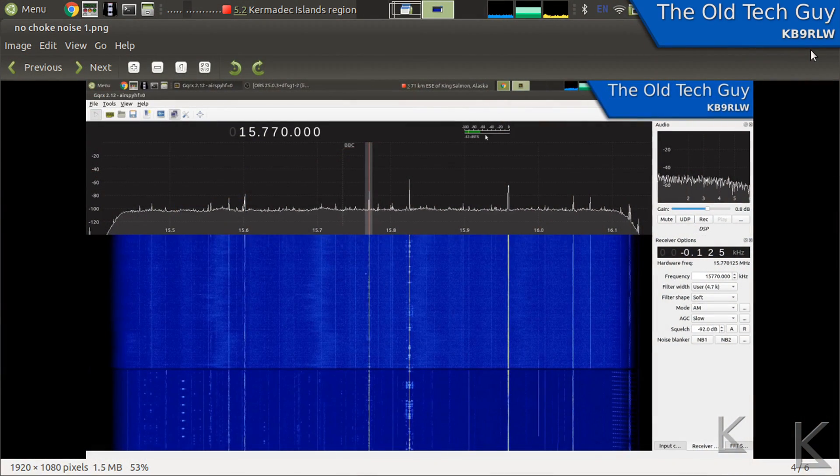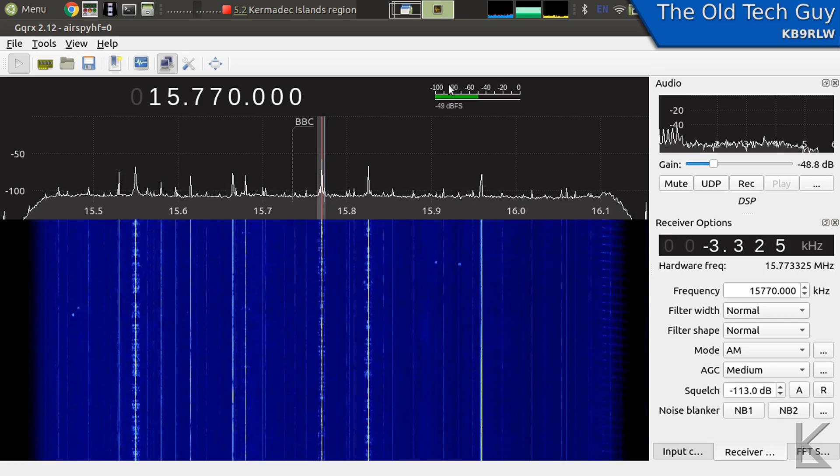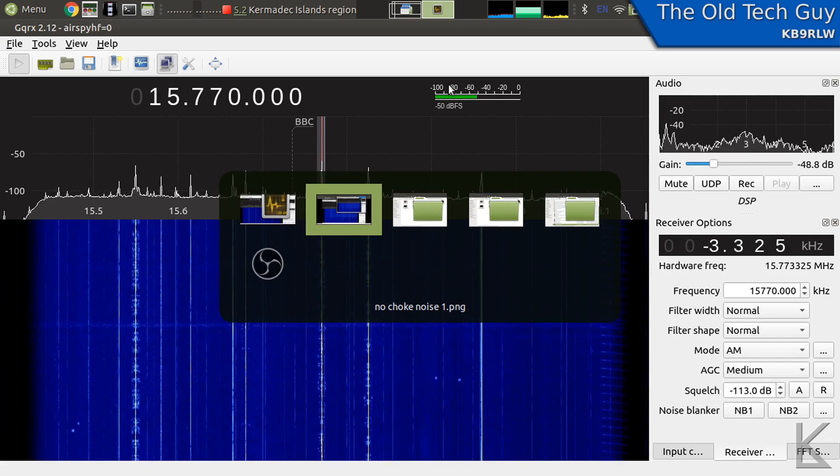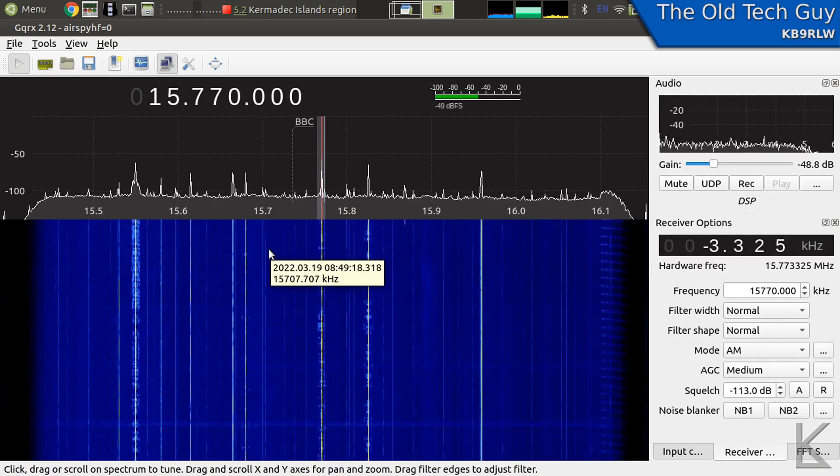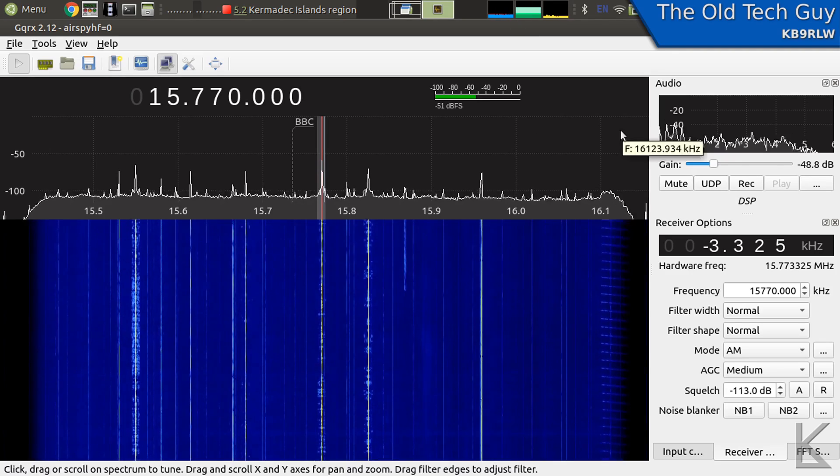Let's go to the SDR and compare how the EFHW is working now with the choke on it. This is from the original video — the first test on the shortwave band at 15770 kHz. The EFHW, shown in the upper lighter blue, had visible hash noise from the inverters. The doublet below showed no noise for comparison. And here is the EFHW on the same frequency with the choke — we don't see any of that hash noise. The choke is taking care of that noise; we don't hear it either.